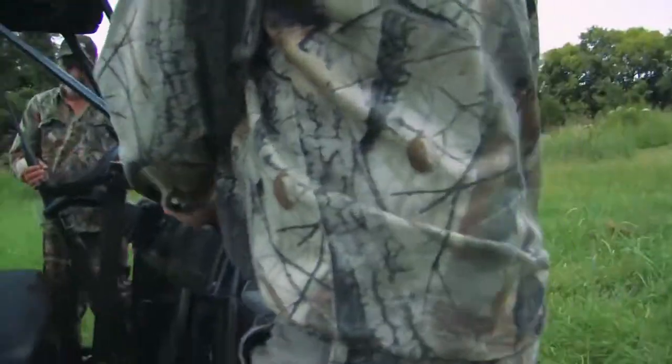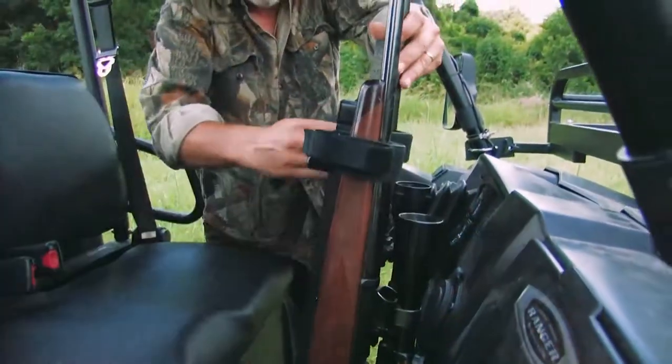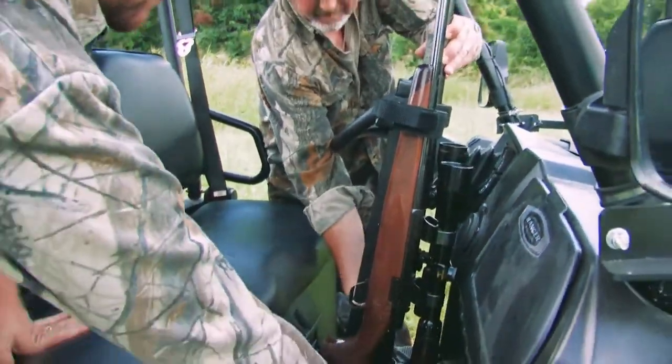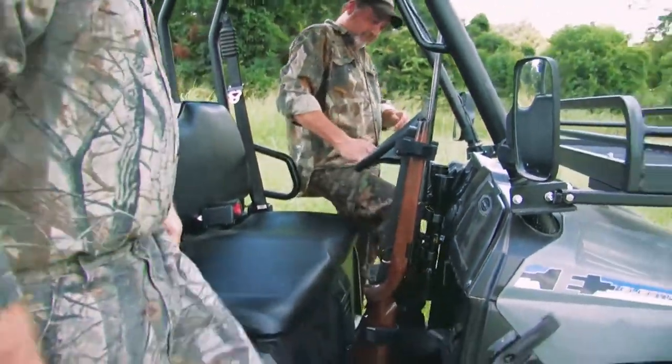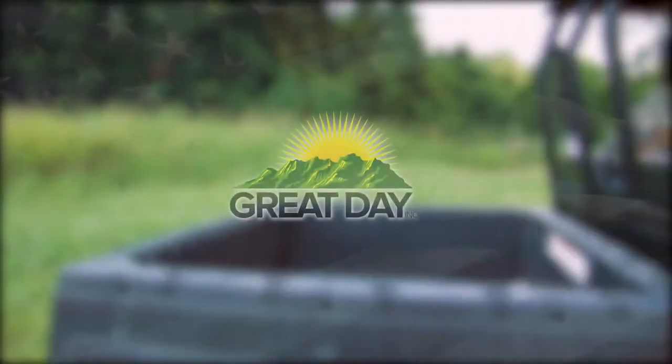The Quickdraw and Quickdraw Supreme is constructed of aircraft aluminum and finished off with super tough powder coated paint for years of good looks and dependable service. Made with pride in the U.S.A. by Great Day.